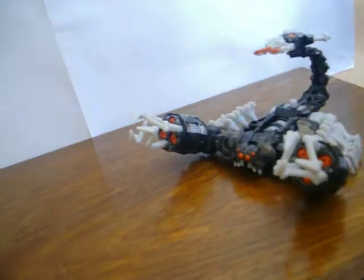Another thing he can do is if you roll him, he does move his pincers, like that. It doesn't work when you open them up though.